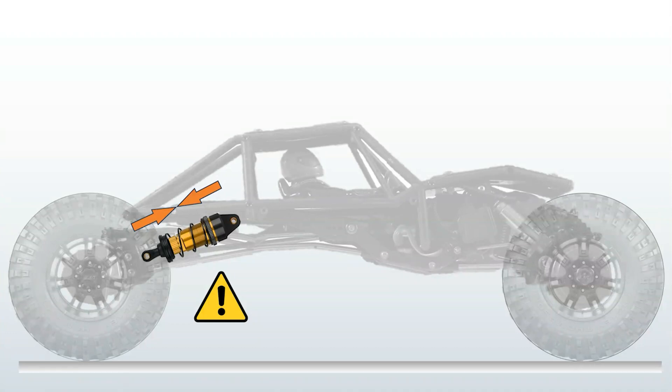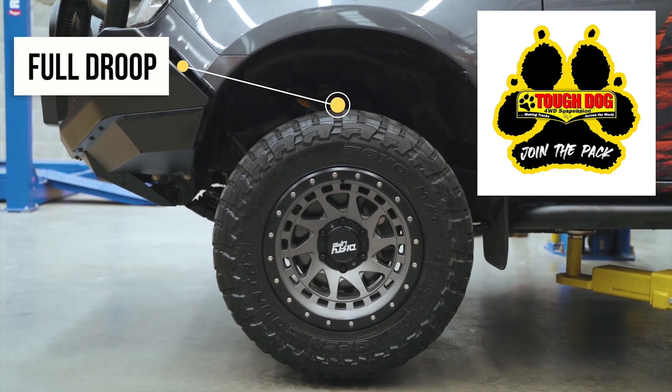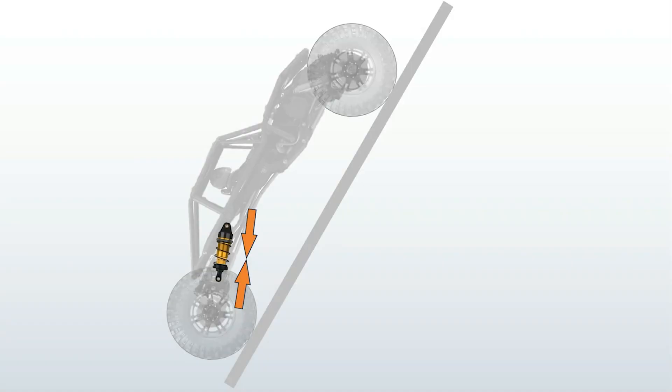Here are a couple other things to consider. If you run full droop in the rear, there is no travel left for anti-squat to resist — you can't squat any further. I should point out that full droop in RC crawler circles means full shock compression, though in most other industries, full droop means full extension of the shocks. Also, when your rig is pointed uphill, the rear shocks may be fully compressed from the angle of the hill. Even if you are accelerating in this scenario, anti-squat cannot do anything.